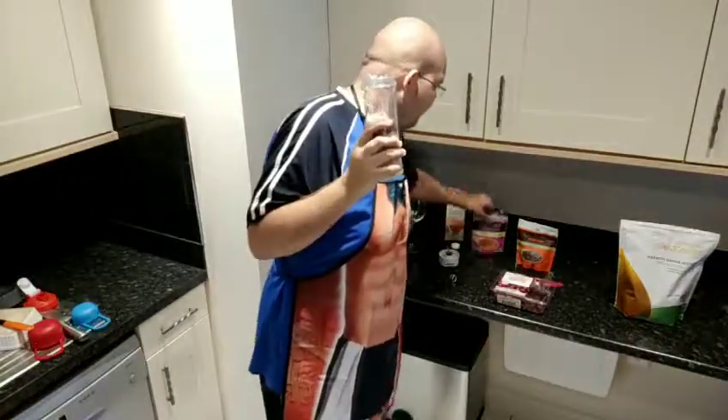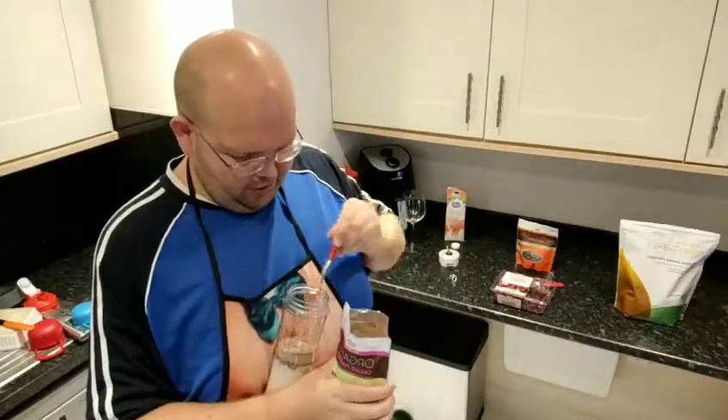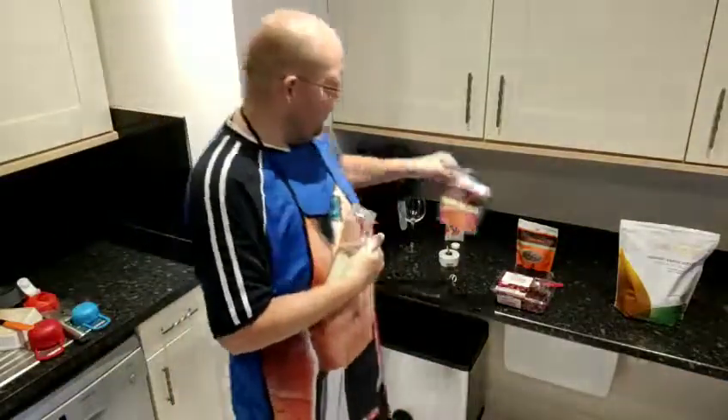Next up we're gonna add one of my favourite ingredients, which is the cacao powder. We're just gonna have one teaspoon of cacao. Oh, it's gone everywhere and down the apron! So that's one teaspoon of that.